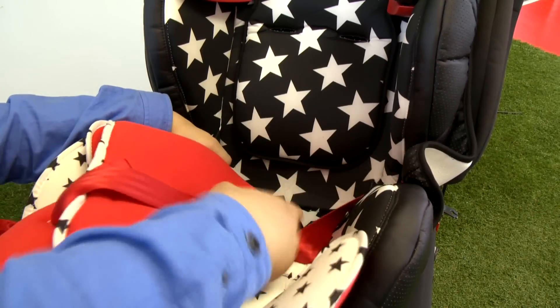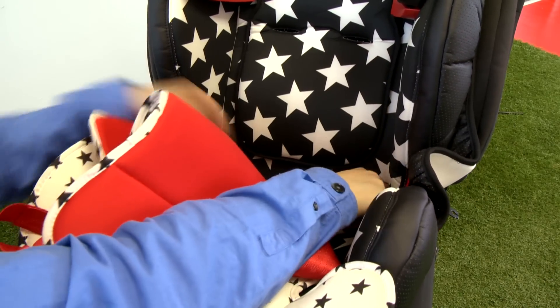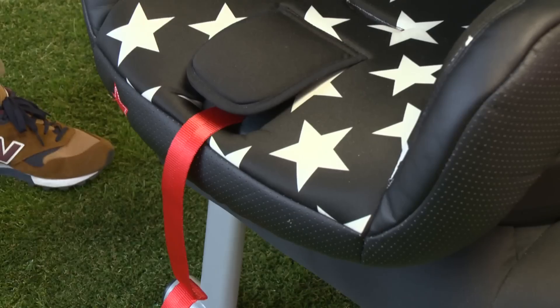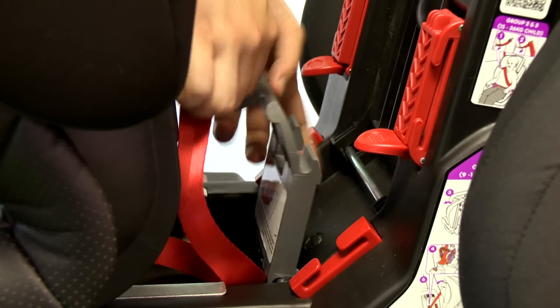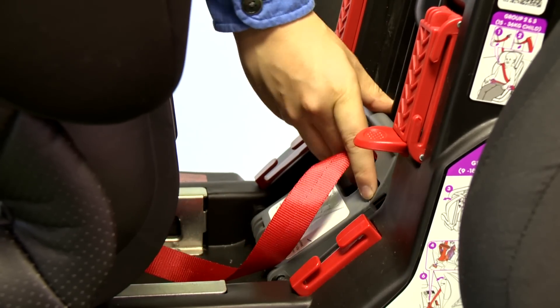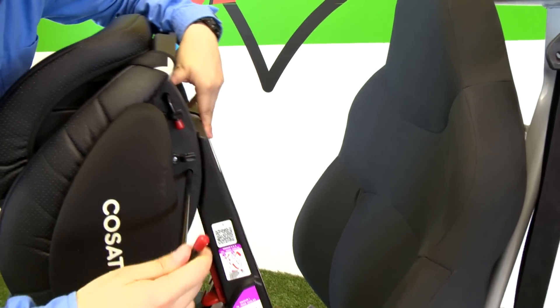Remove the shoulder pad, shoulder harness, and seat liner. Refit the bottom part of the seat cover. Keep the harness and liner for future use. Pull the harness adjuster strap as far as possible and store at the back of HUG in the lower belt clip as shown. Close the seat and refit the lower metal rod.